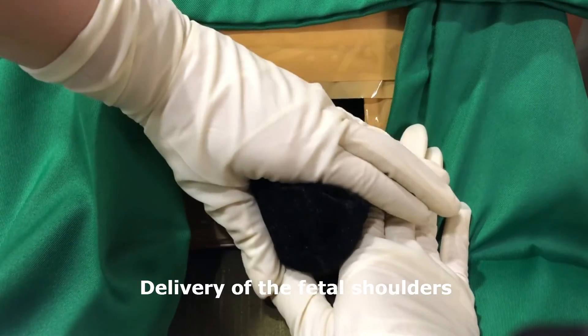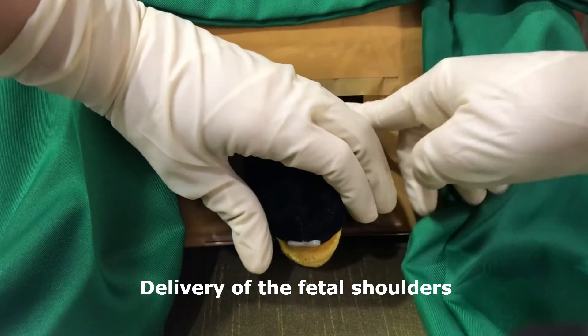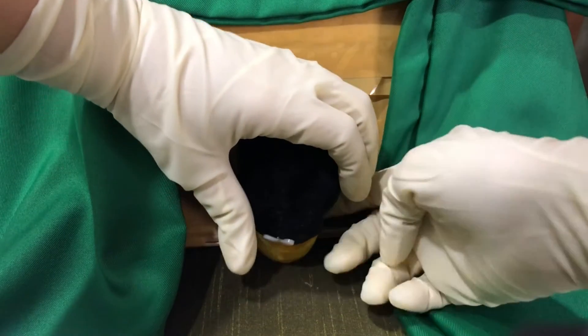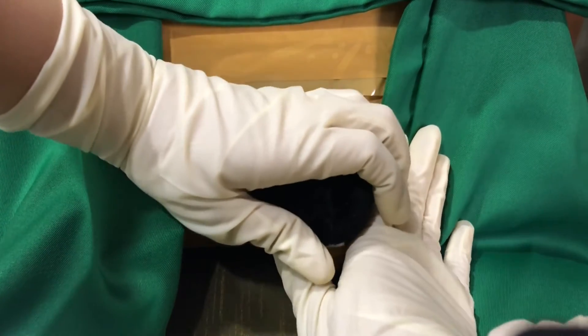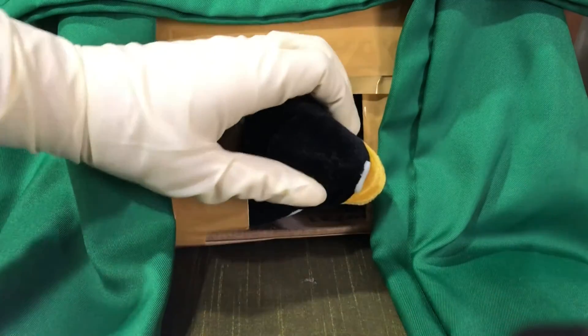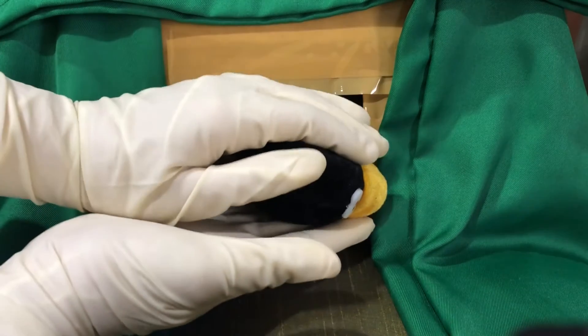Following delivery of the head, pass a finger across the fetal neck to check for umbilical cord loops. The fetal head falls posteriorly, then the occiput turns toward one of the maternal thighs, and the head assumes a transverse position.